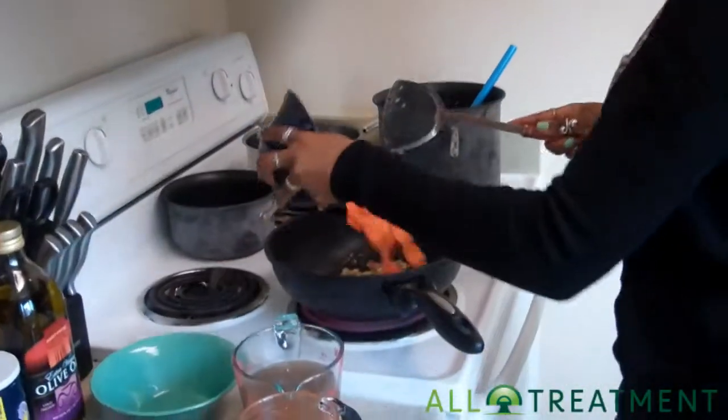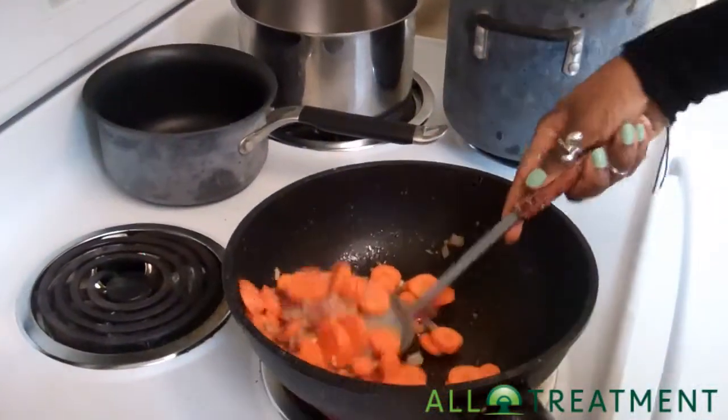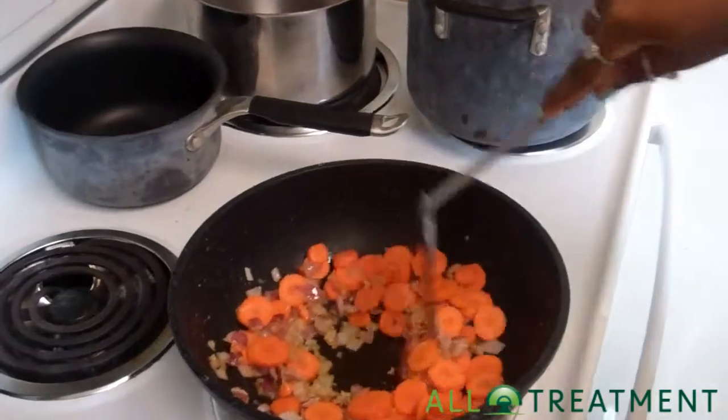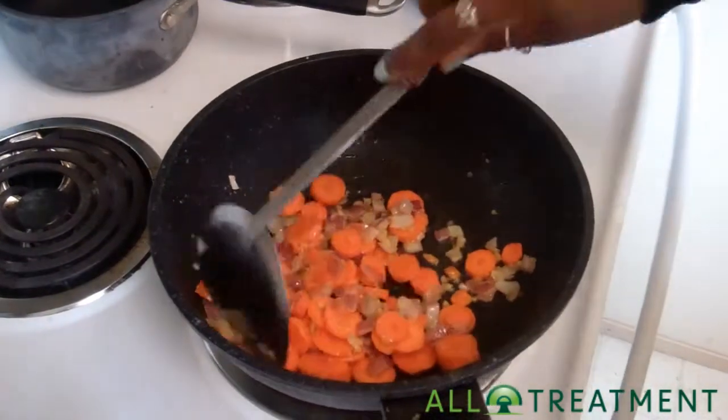I'm going to add in the carrots here. We're adding the carrots at this stage because rather than boiling them, we're going to try to open up the pores of these carrots and allow some of that garlic and onion paste to really get in there.